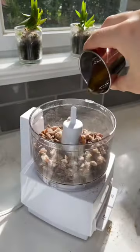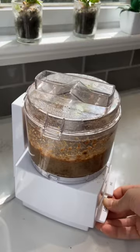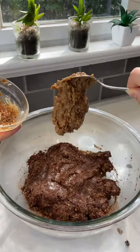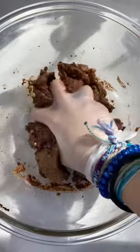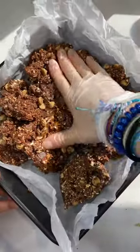...you're gonna blend up some dates with honey and water, because if you don't do that, you can destroy your food processor, so I don't recommend doing that. And then you obviously can't go without your chocolate chips. I also added some peanut butter chips because I ran out of chocolate chips.